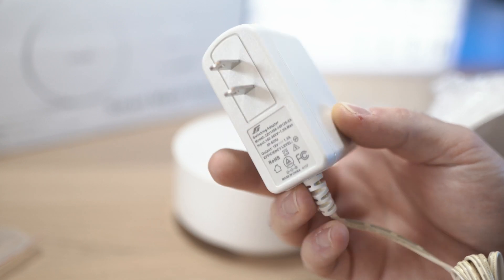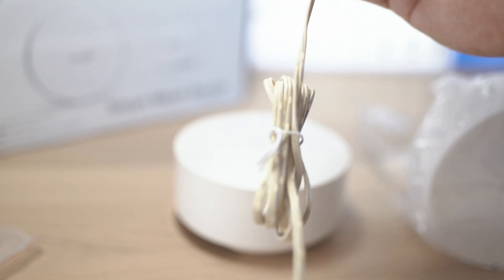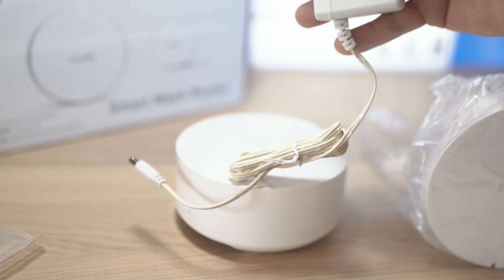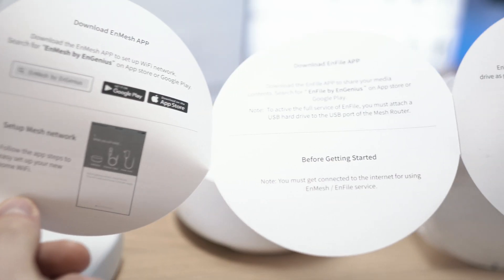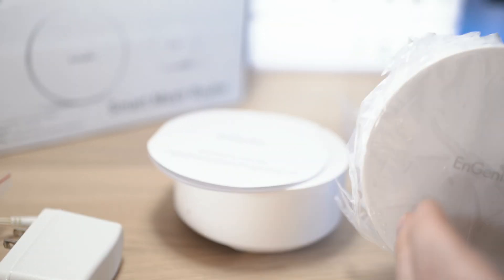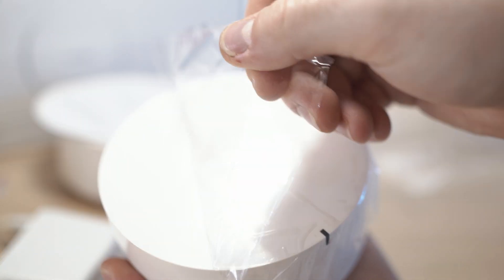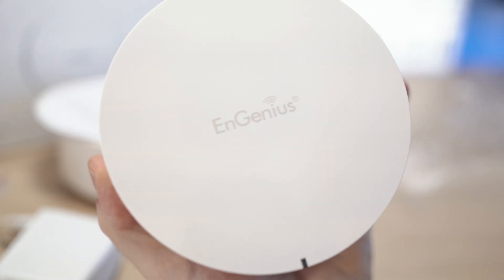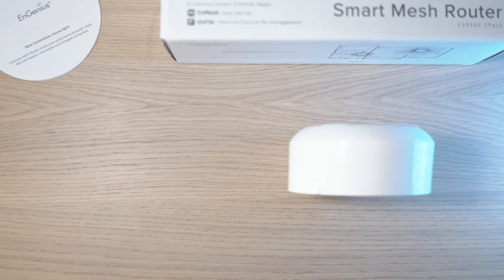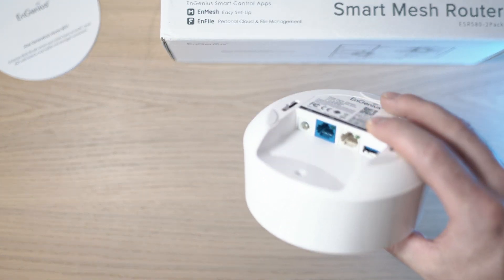Of course it will come with the right plug depending on your location. The quick installation guide has all the necessary info to get it up and running. And of course the second unit comes with its charger as well. Let's connect them up.